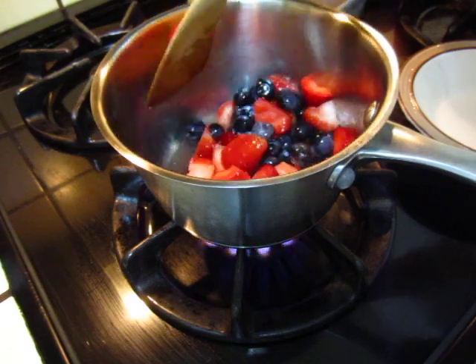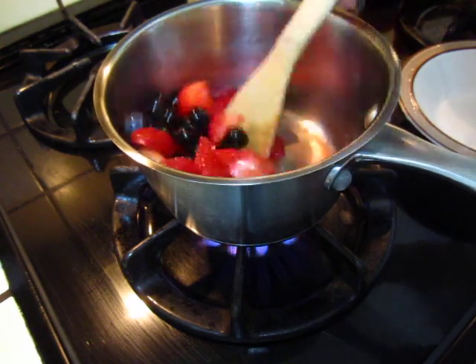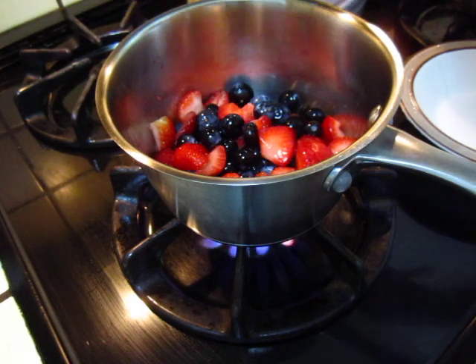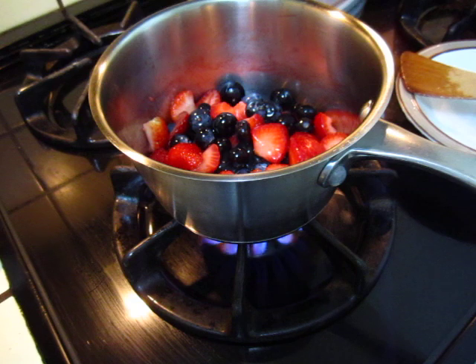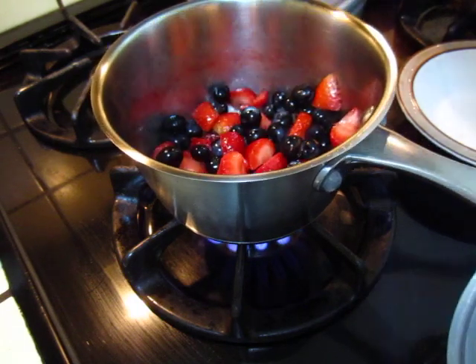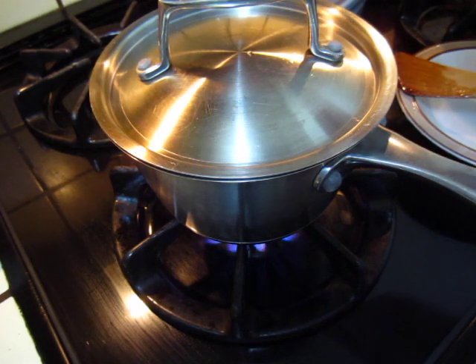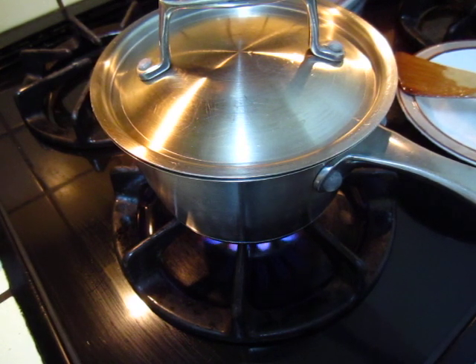Actually the pot is too small for this fire, but anyway I will control it and use a slower fire. It's better to put some lemon — to put some citrus lemon. This one you can eat with cake or with yogurt.